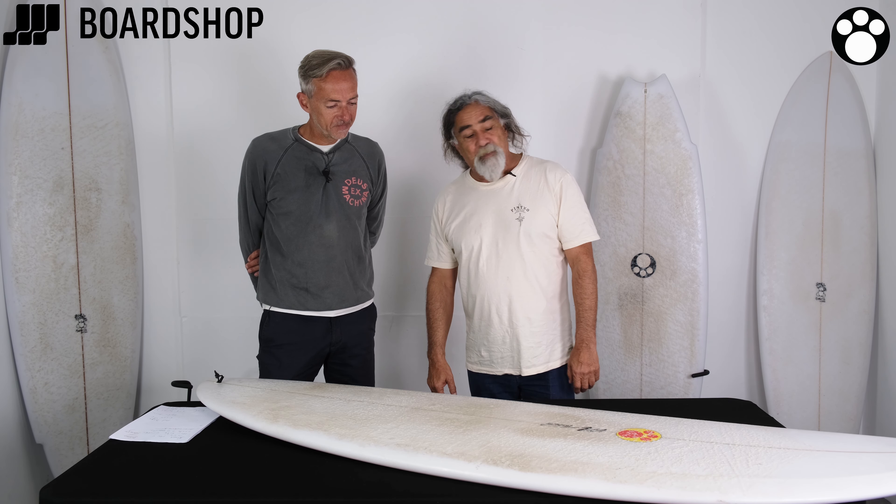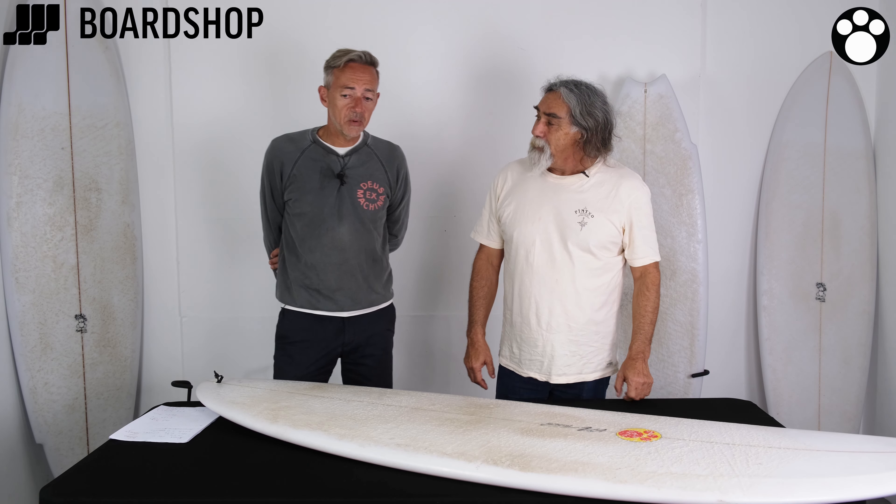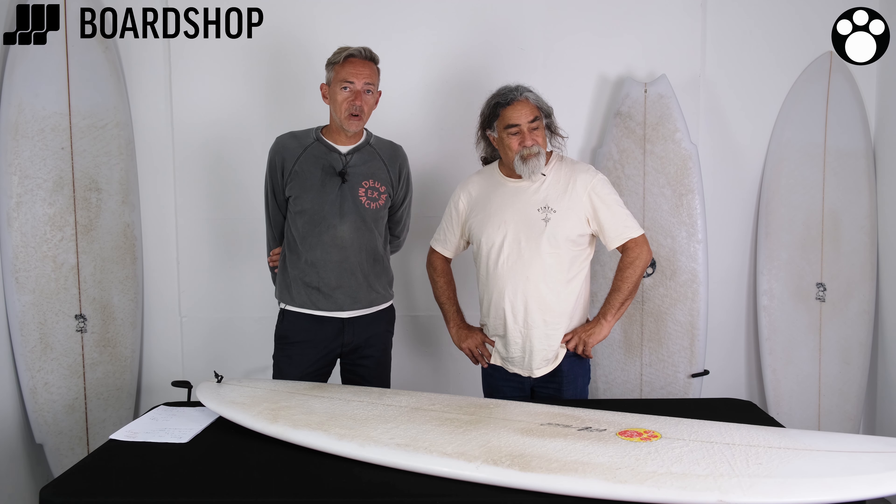Brilliant. It's a really good high-performance mid-length — or a hybrid, as I like to call it. Hybrid, yeah, that's good. Available online right now, you can custom order, 0% finance, trade in your old board, all that stuff. The full range of Maurice Cole boards is online. Don't forget to hit that big red button to subscribe, and more videos from Maurice coming in a minute.